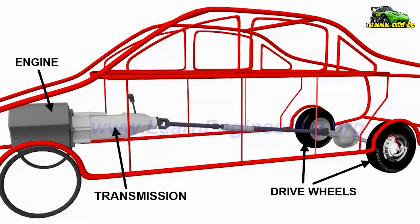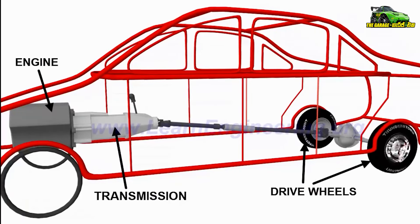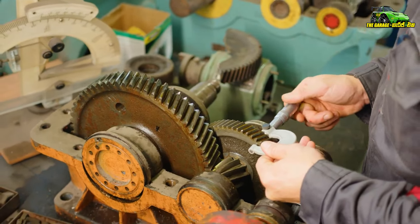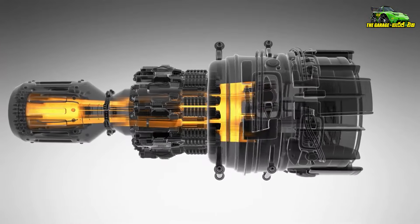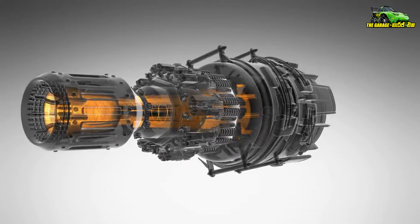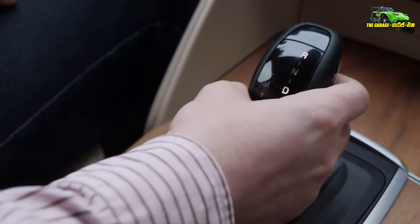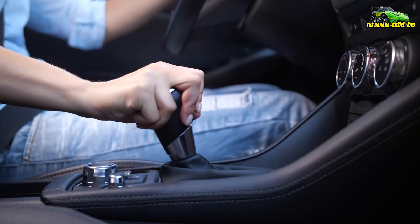I can tell you about the resistance from the inside. This gearbox is used in the transmission system. You can use the gearbox to pick up and reverse. You can use the gearbox to neutral. You can use the auto gearbox. This is usually the one that is useful to us.